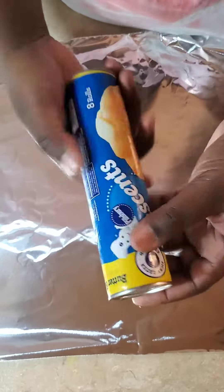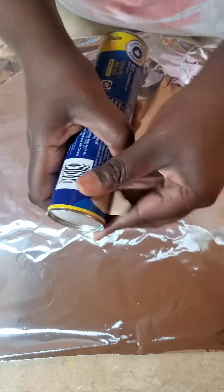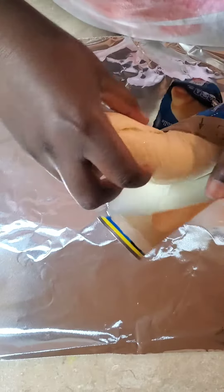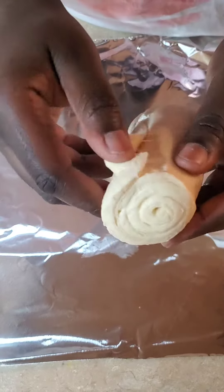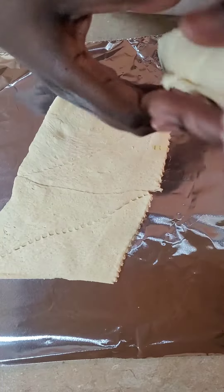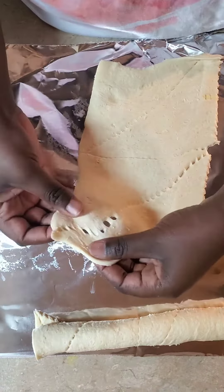All right, so we're going to do the croissants. I just want to do 4 today, 2 for tomorrow and separate it like that. I'm going to try to preserve these by putting them in a Ziploc bag and hopefully they'll still be good.